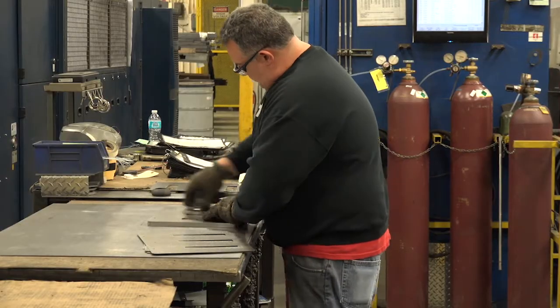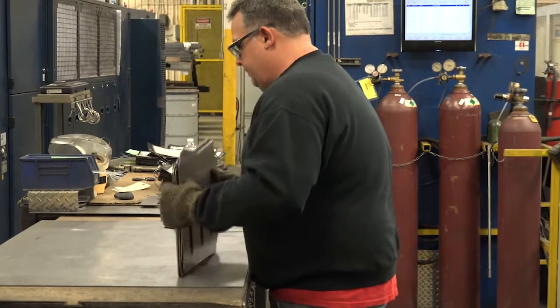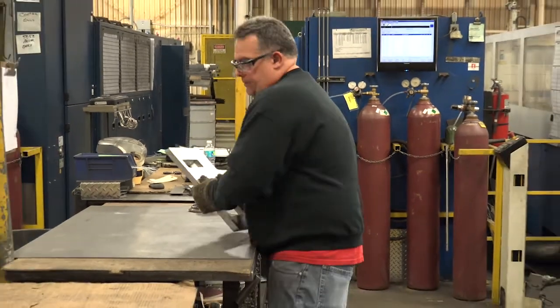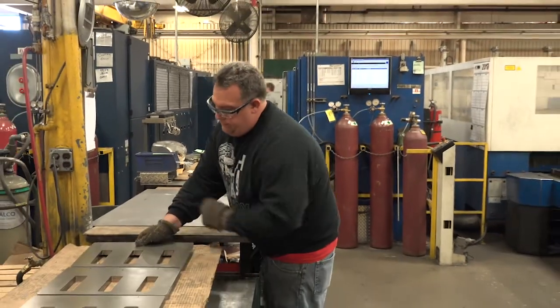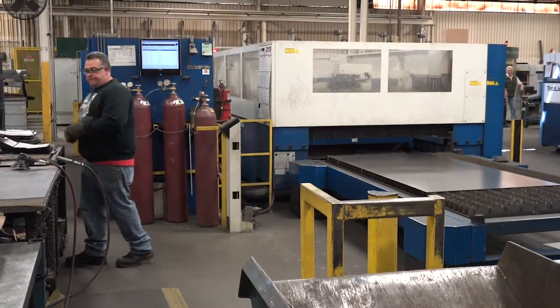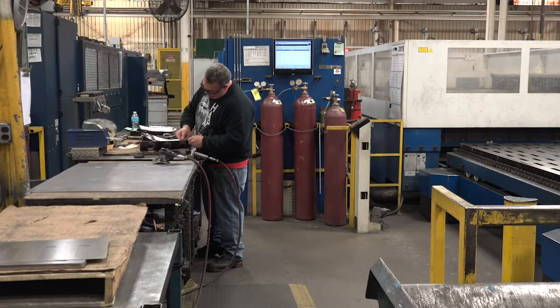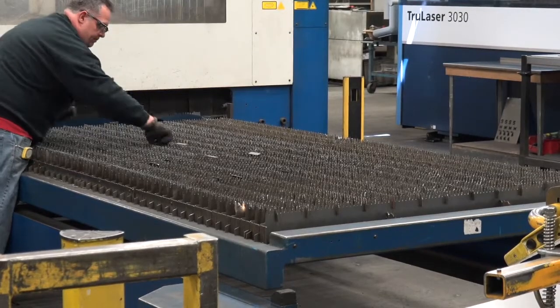The worker then activates the laser cutter. Next, the worker smooths the parts surface using the orbital grinder. Finally, the worker transfers the stack of parts to the pallet. Irregular tasks included setting up the laser cutter, gauging and tagging parts as needed, and removing slag as needed.